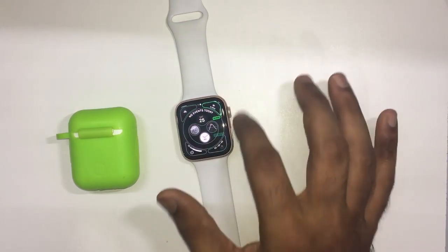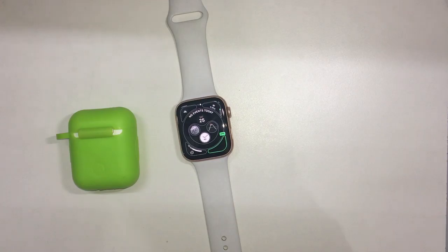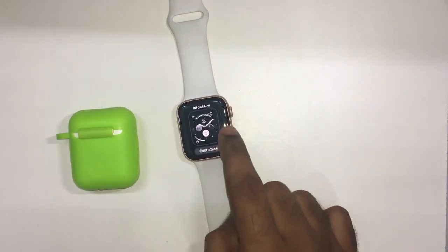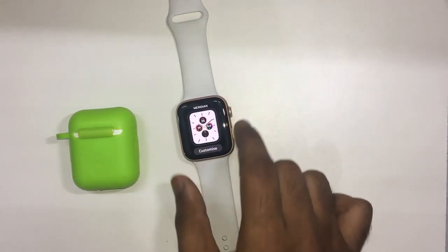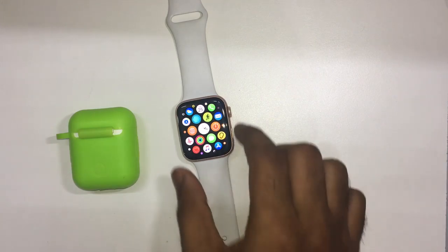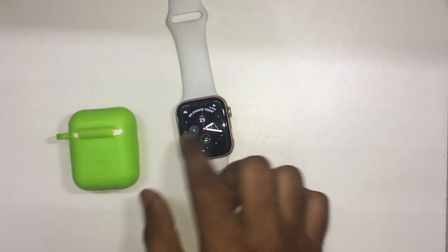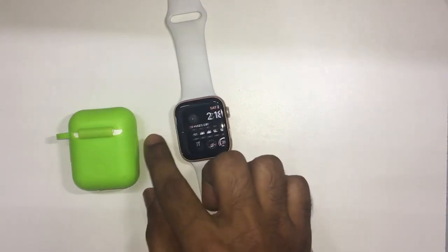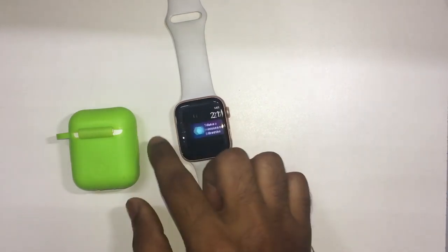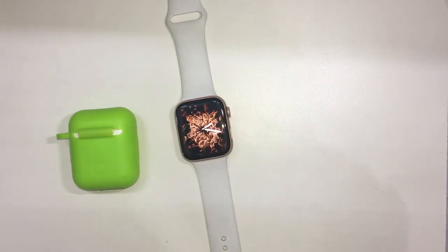You can fix your battery percentage, weather, day, time, etc. You can customize your watch face. You can customize your Apple options. If you don't have a complication set up, you can do a simple time display. Your watch face is still customizable.